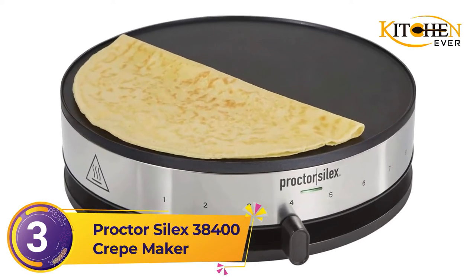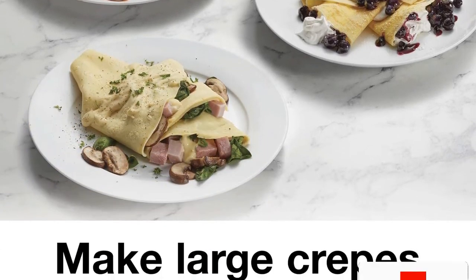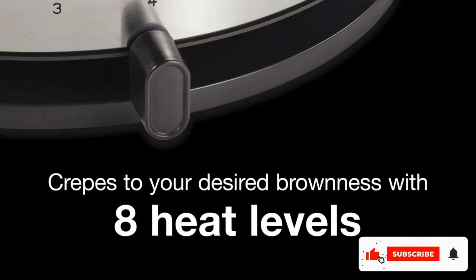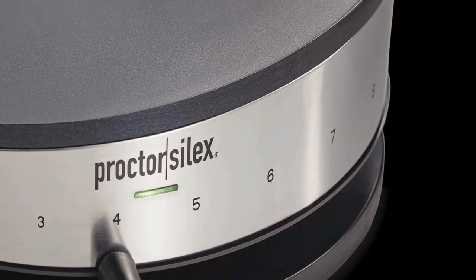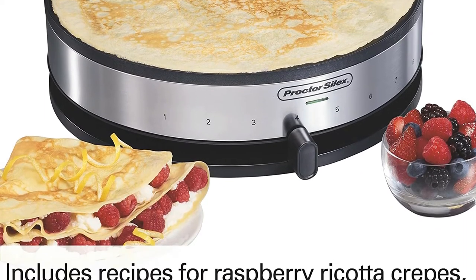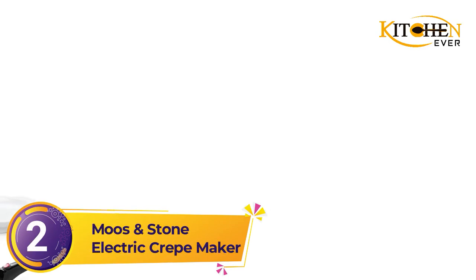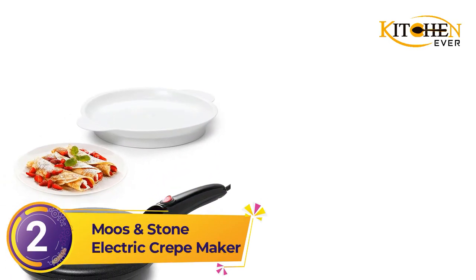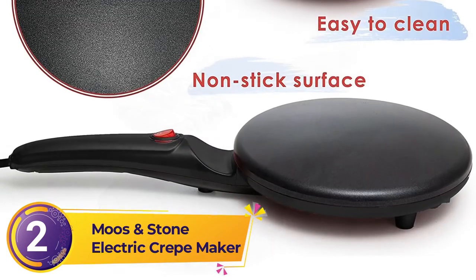Number 3: Proctor Silex 38400 Crepe Maker. If impressing your family with large crepes is high on your agenda, this Proctor Silex is a great value pick. Aside from even cooking performance, we love that it comes with a measuring cup that scoops the perfect amount of batter required to evenly coat the entire surface of the pan for a quality crepe. The cup can then be neatly hooked onto your batter bowl to avoid messy dripping spills. It also comes with a plastic batter scraper and long spatula.